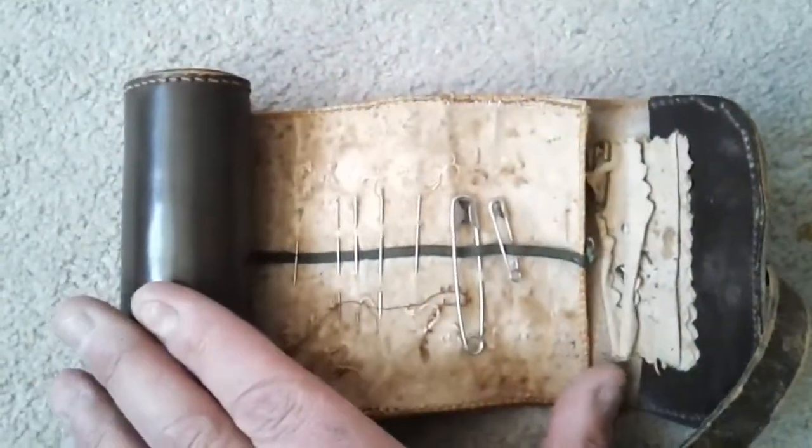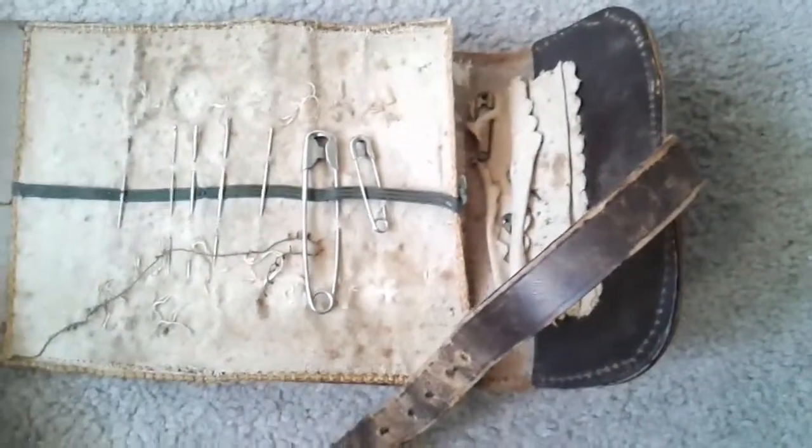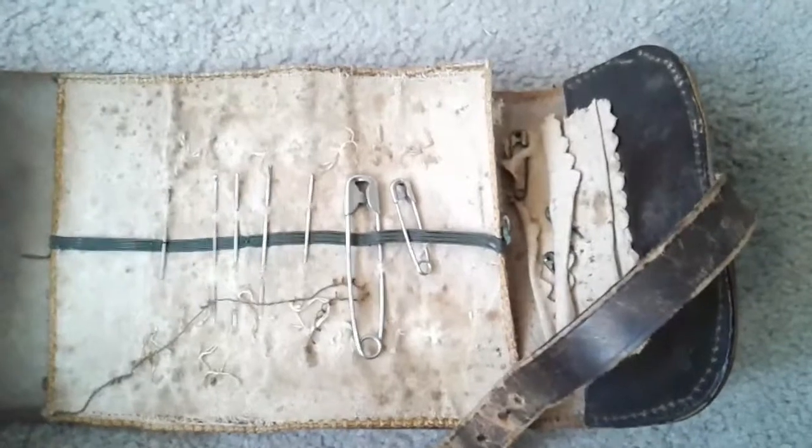This is something that I've never seen before. Fascinating. It's not all complete, but it is still a very nice history item.